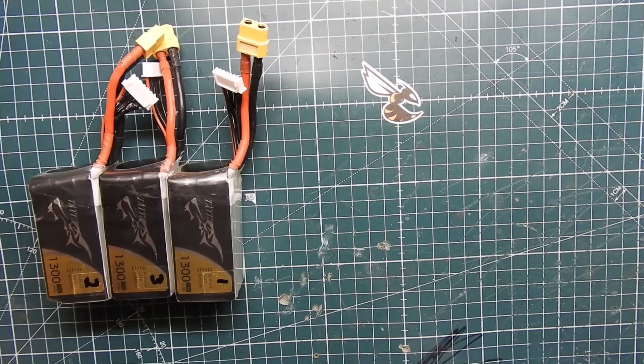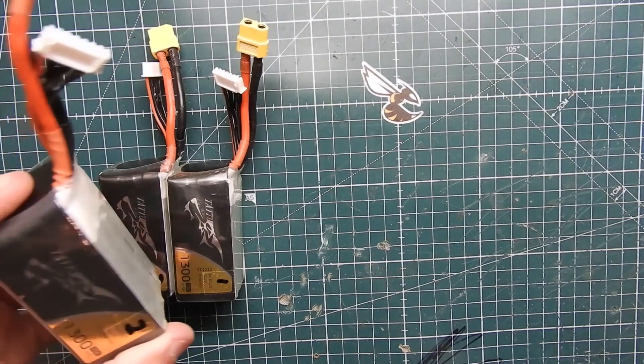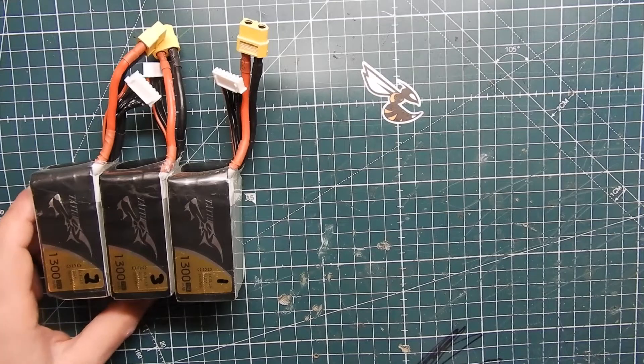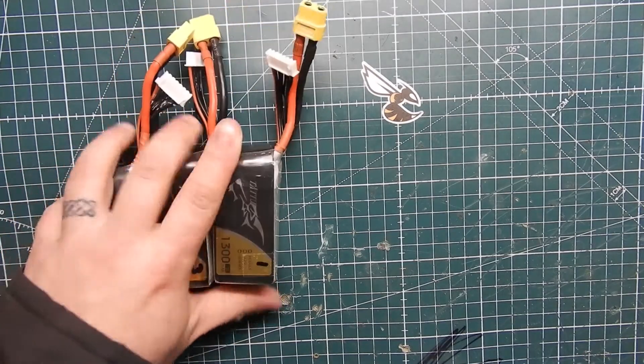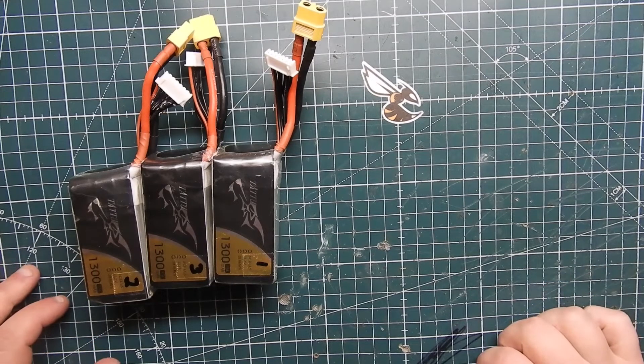What's up guys, VioprepPV here. Today we're talking about batteries. Specifically, have you ever come back from flying and either your quad broke or you crashed, and you have a whole bunch of fully charged batteries laying around? Then you're stuck putting them on your charger and discharging them at probably 0.3 amps, which is about as much as your charger will do.